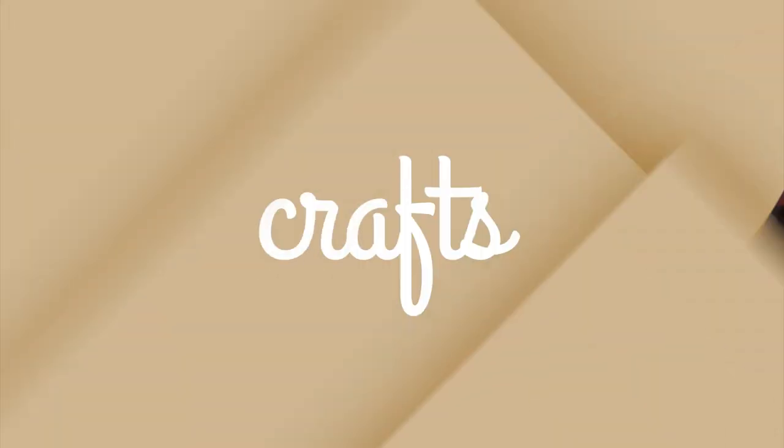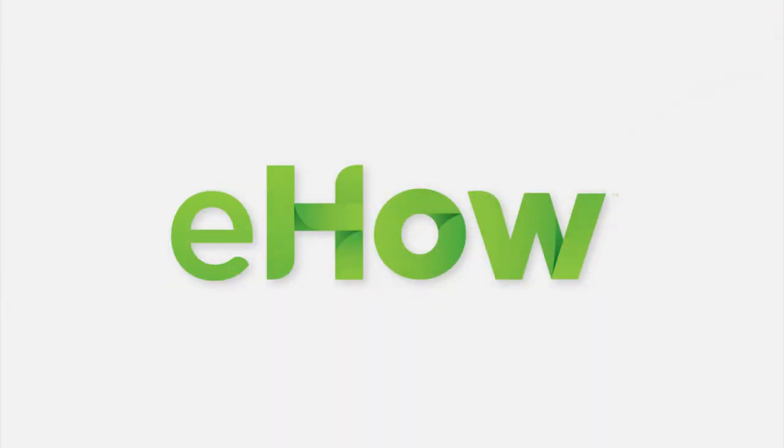I'm Avelyn Green. You can find more information about how to pick up stitches for a cardigan band at TerrysYarnsAndCrafts.com. I'll see you next time.